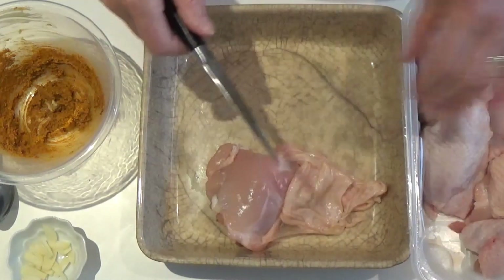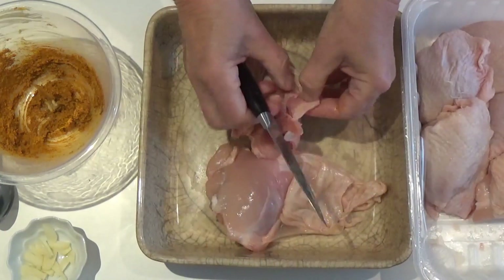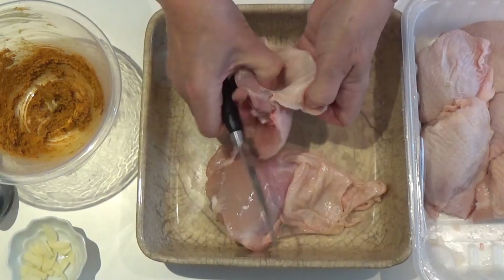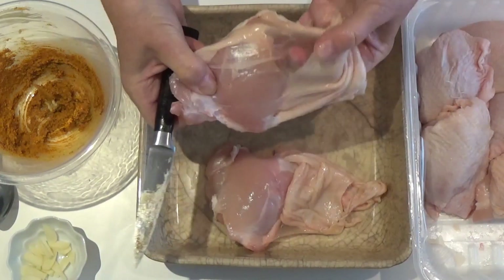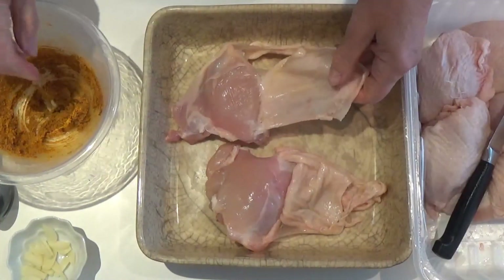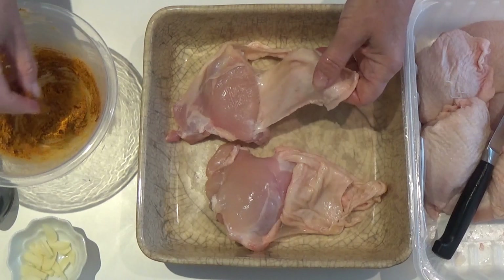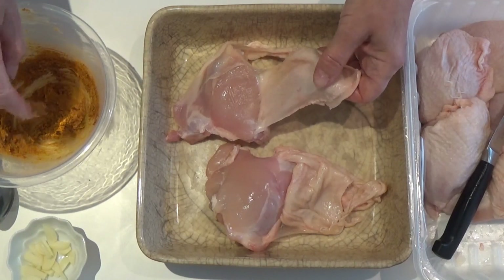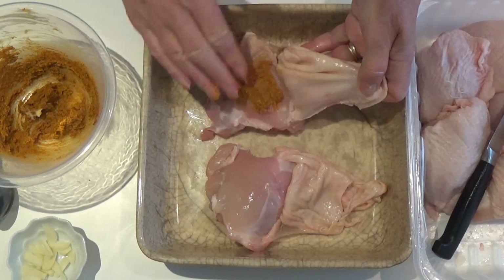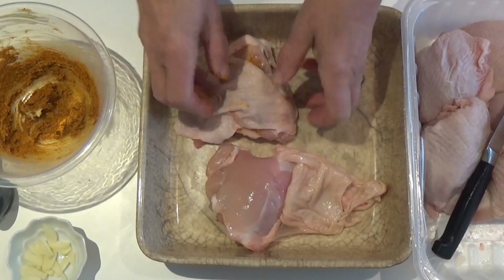That's how easy it is to peel back the skin — you don't need to remove it, just peel it back. I'll do a couple to show you. Then take a little bit of this mixture and rub it under the skin, then wrap the skin back.